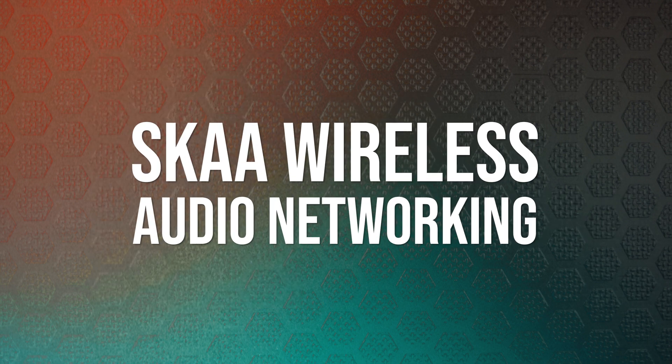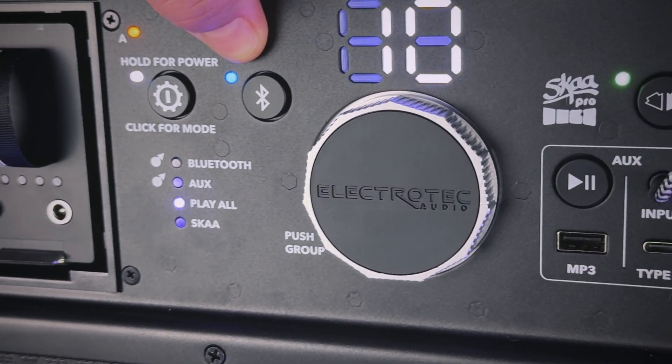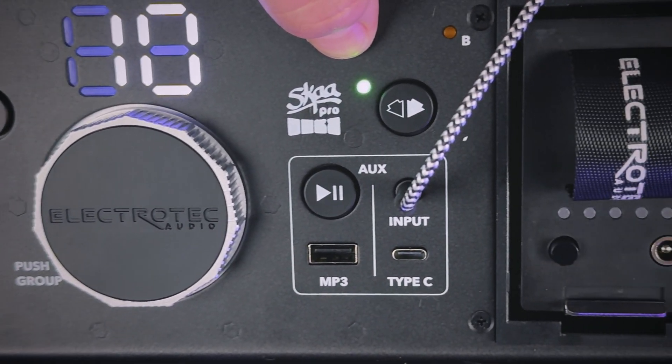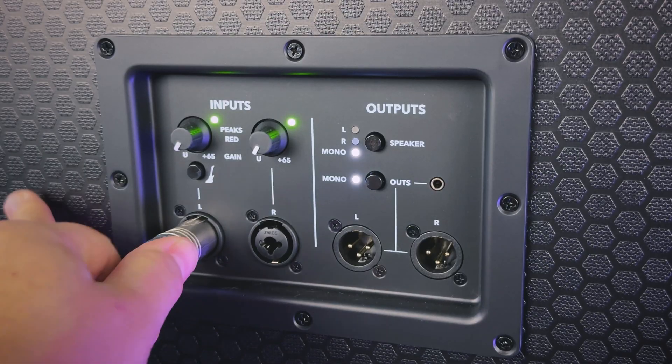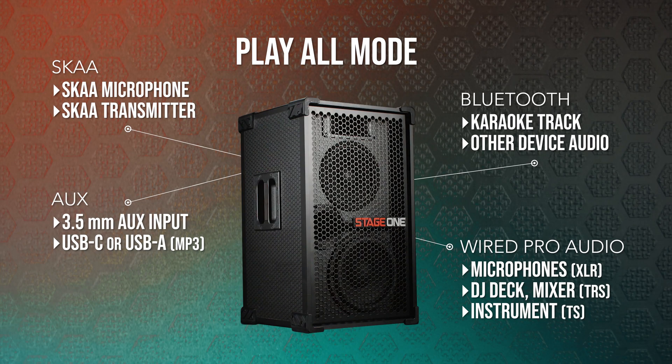Stage 1 also supports SKA wireless audio networking. This is great if you don't have a SKA transmitter but still want to set up multiple speakers. The networking features allow you to feed a single Stage 1 over Bluetooth — called the hub speaker — and that hub speaker will relay wireless audio to up to four additional satellite speakers using SKA wireless, allowing up to five total Stage 1 speakers simultaneously. Play All mode allows you to simultaneously play audio from a Bluetooth source, a SKA transmitter, the auxiliary inputs, and the wired pro audio inputs, all mixed together. This is great for karaoke where you might use a SKA microphone or a wired mic and mix vocals with a Bluetooth backing track.